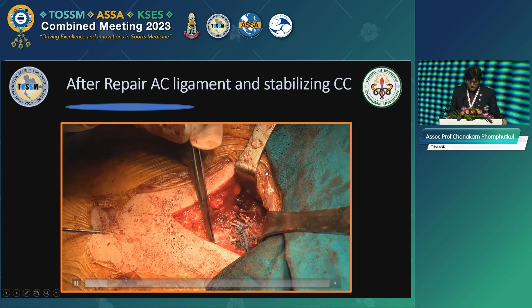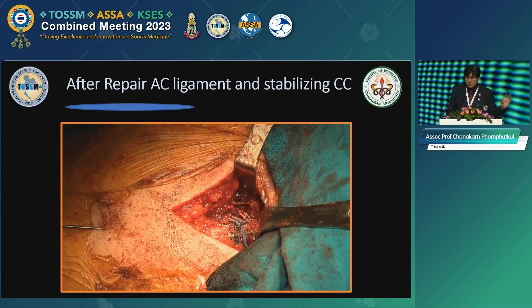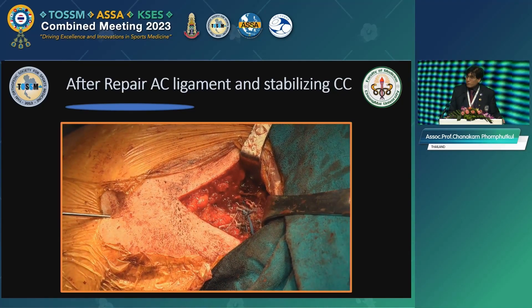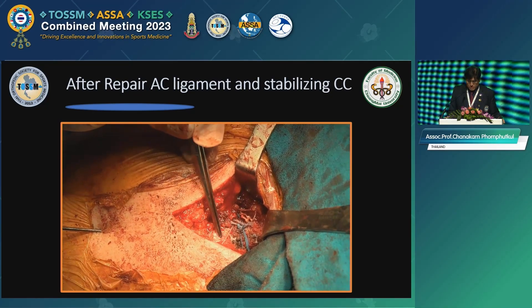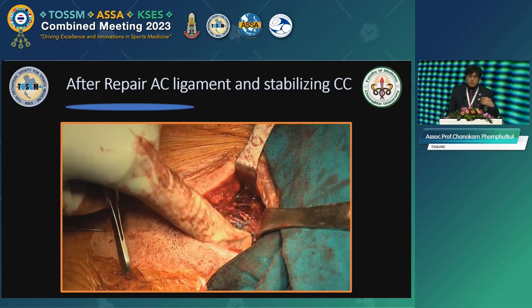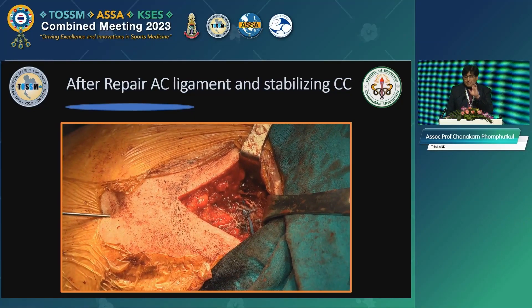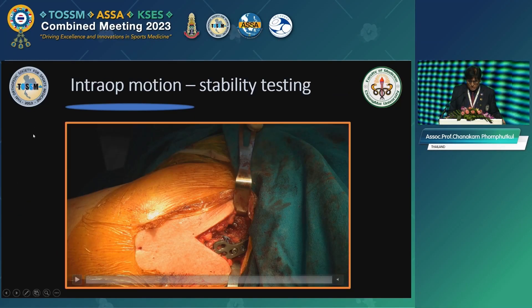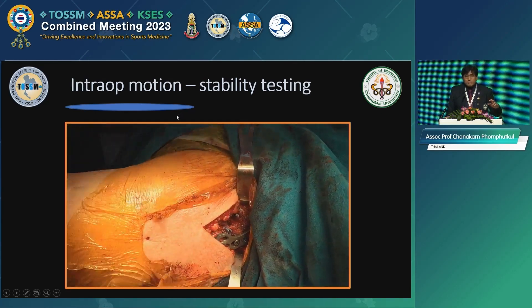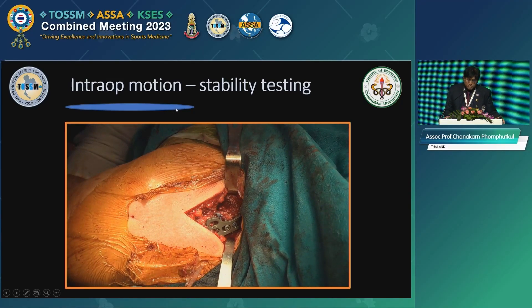We did a double row — I'm not going to repeat all of that, as it was on my talk on the very first day; you can go back and look online. With the double row and looping of the CC, I don't make a hole in the clavicle — just loop it — because once you put it back in place, it will heal. And then we put in the hook plate, as I like my patients' shoulders to move, so I usually put in solid fixation.